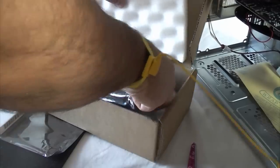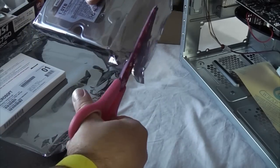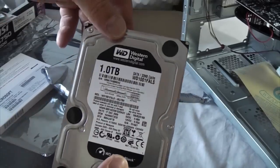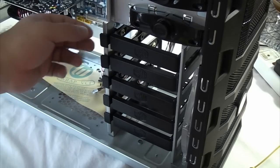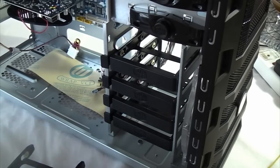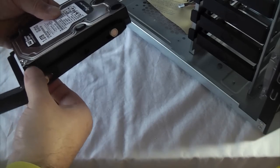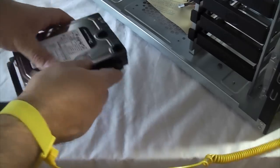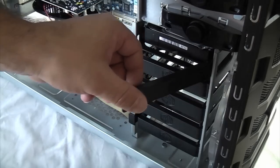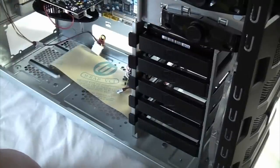Now we're going to fit the hard drives. We've actually got two of these that we're going to fit in a RAID 0 configuration and they're both one terabyte each. On this particular case fitting a hard drive is really easy — all you have to do is press that tab, pull out the hard drive enclosure, fit your hard drive in it, push the hard drive into the slot, and then press it closed. That's the hard drive fitted — all we need to do now is connect the cables to it on the other side.